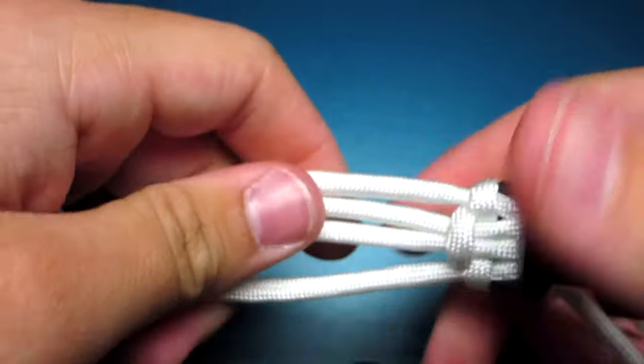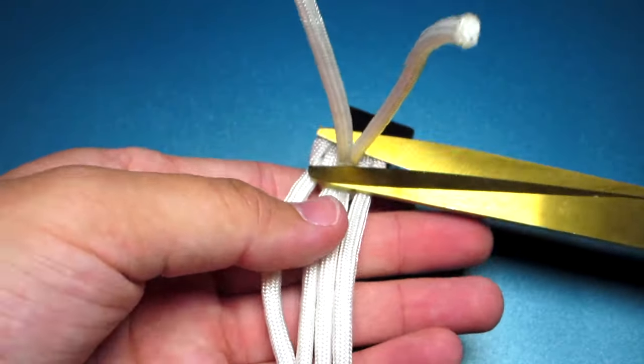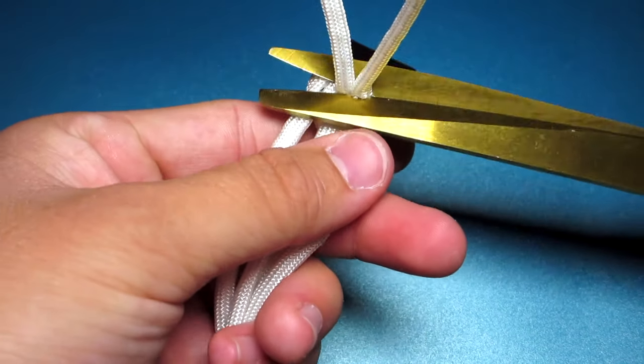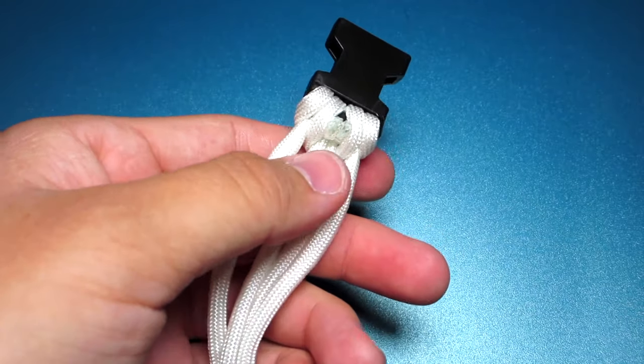Once all four strands are the same length, clip those two strands and singe them. When you do this, try to make sure it is flat because it will be on the inside of the bracelet — you don't want it to be uncomfortable to wear.